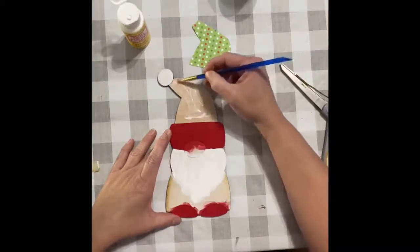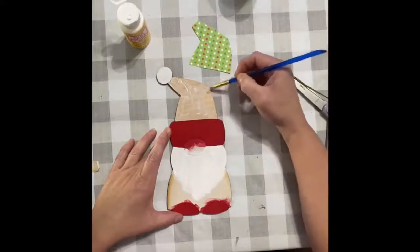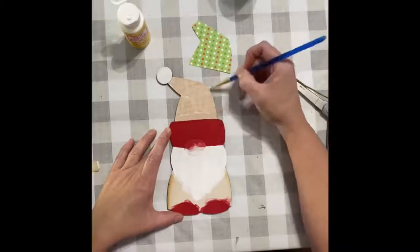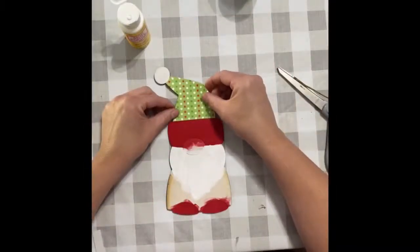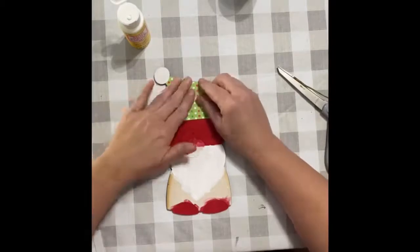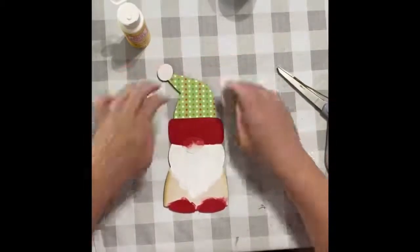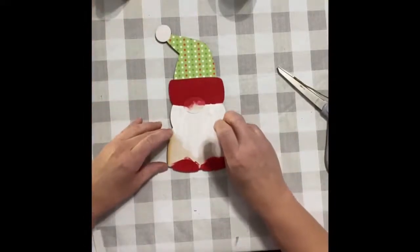Trying to get it on the edges good so the edges will stick really well — a paintbrush works real good with this. Just careful not to get it on my red part. Now I'm putting that down and kind of lining it up where you want it to go and smoothing it out. Don't worry if you have some little overhang of the paper over the hat, because we're going to fix that.